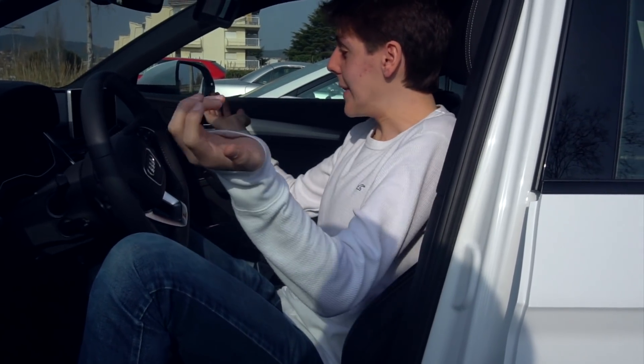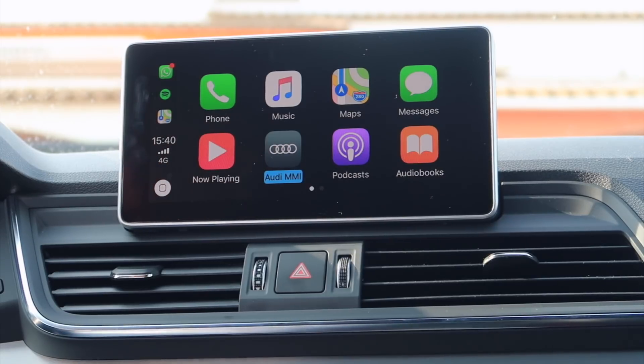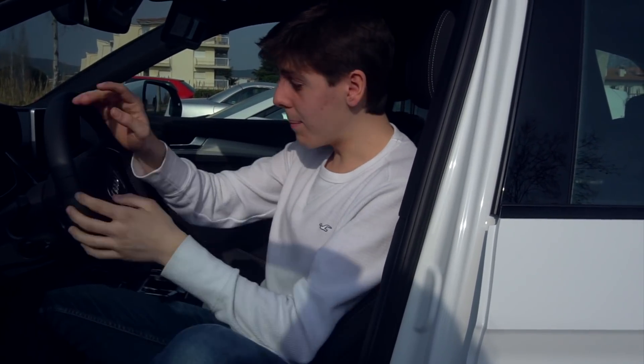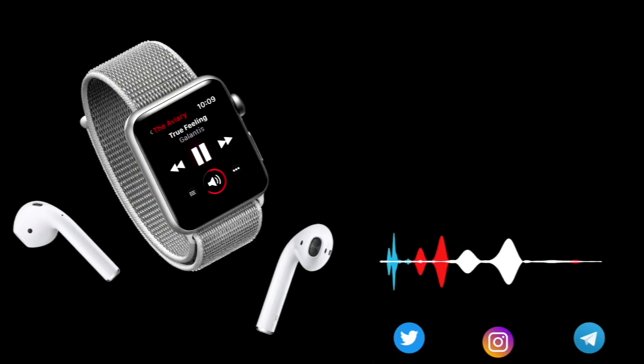So that's pretty much it for everything in CarPlay. CarPlay is very useful and I definitely encourage you guys to get it. There are a lot of cars that support CarPlay — just go to your local car dealership and tell them you want CarPlay. If you guys enjoyed this video, make sure to give it a big thumbs up. If you have CarPlay, let me know in the comments down below. I wish I had a car and could use this every day. Subscribe below and I'll see you in the next one. Bye!